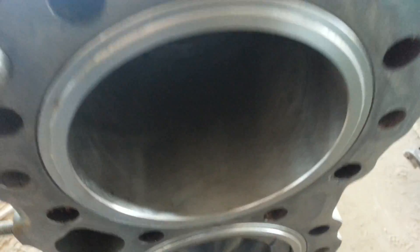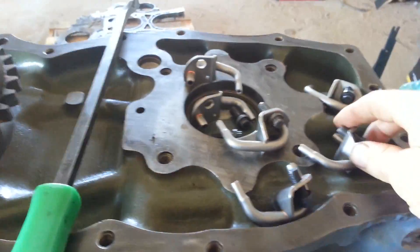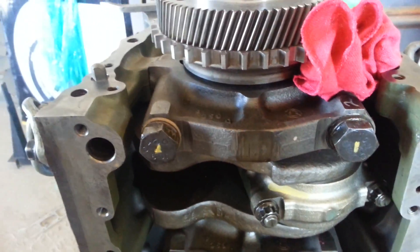Got my cylinder kits installed. Right now I'm getting ready to put my oil jets in. Fixing to do that right now. Got the bottom end together. Looks pretty good so far.